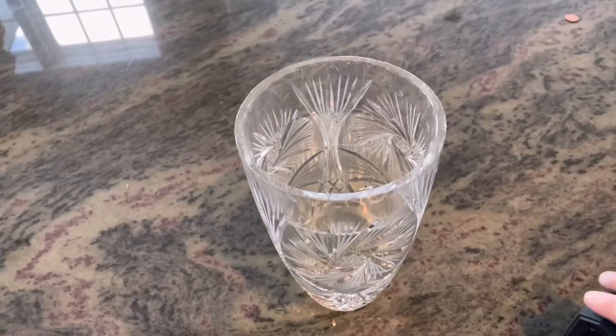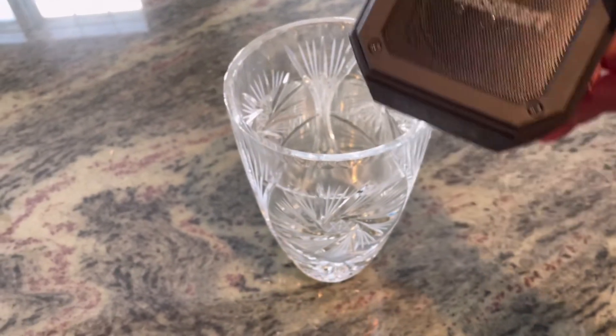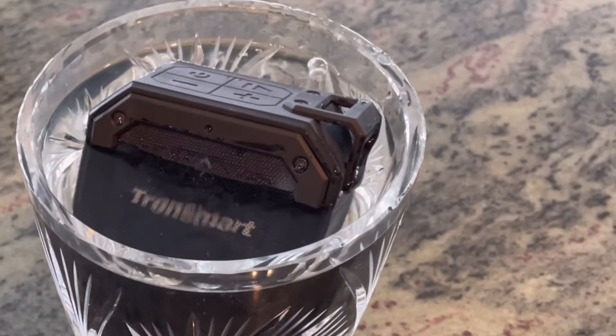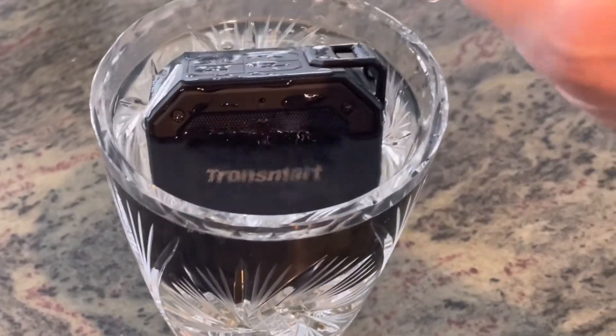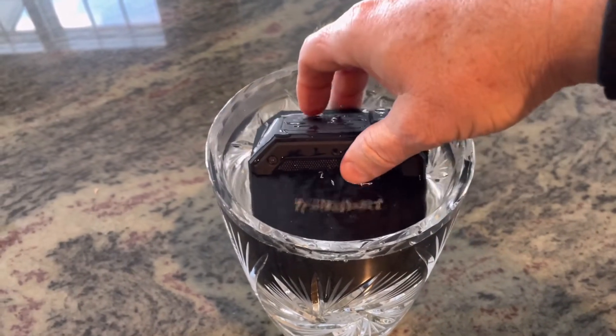This speaker is IPX7 waterproof, so I can take it out on the boat with full confidence. We're going to do the water test indoors to see if it's waterproof and, more importantly, if it floats. And it does float — fantastic. This is my favorite part, watching the water dance on the speaker.